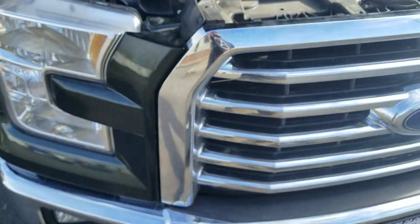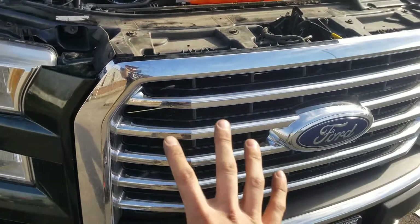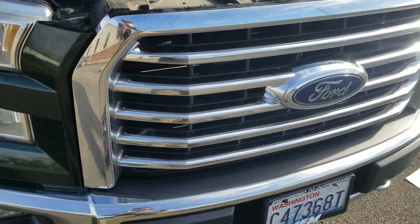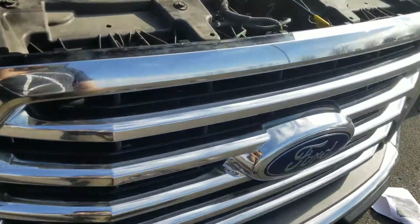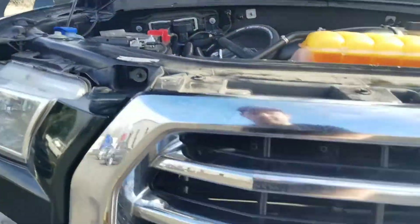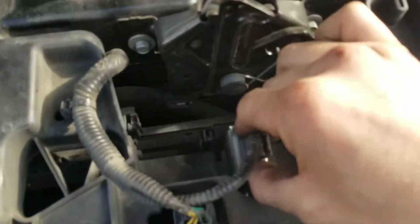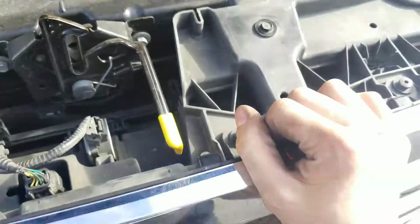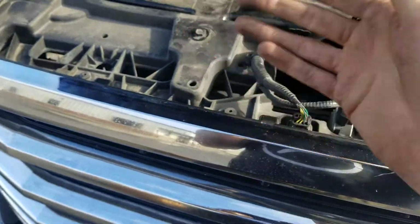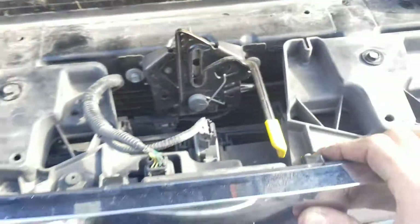If you have anything newer than a 2013 model, this catch can will not go in the front of the grille, so don't waste your time pulling it off. If you don't have the Active Aero where the grille opens and closes with vents and fins, you might be able to — I don't know. But for me, I have the Active Aero, so it's not going to work. I just took the grille off, tried to put the can on, didn't work, and had to put it back on.